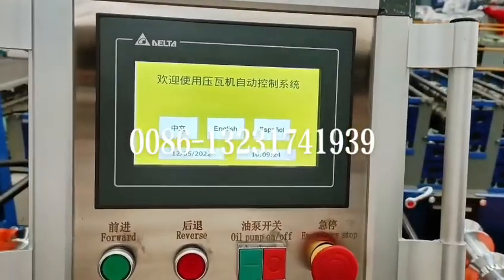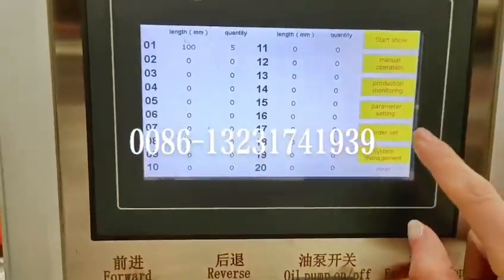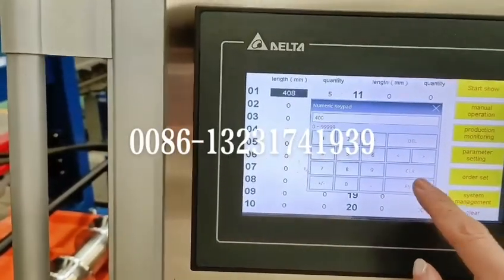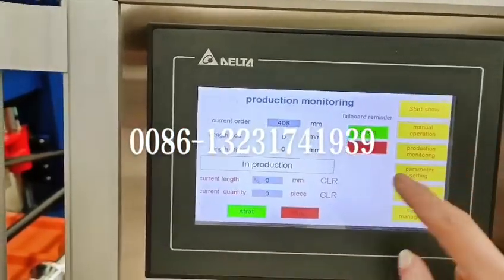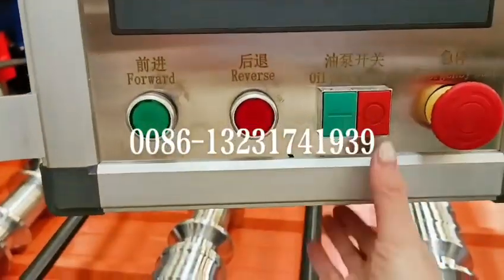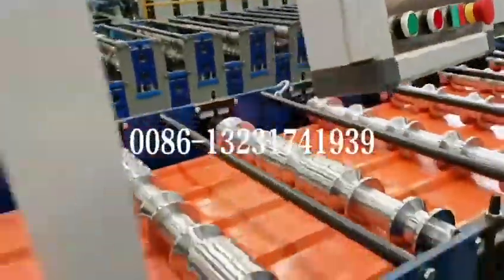Now I'll show you the machine operation video. Choose English language and click order set. Set 400 millimeters and the quantity size of five, then return. For production, manual clear. Press the oil pump so the machine can run automatically.